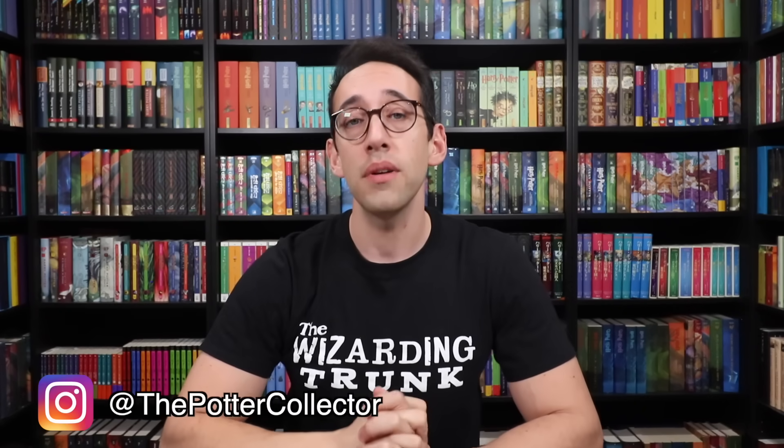If you have any questions about Harry Potter or collecting, feel free to leave a comment down below. You can also join the Potter Collector community on Instagram at The Potter Collector or on Twitter at Potter Collector. Now it's time to like, comment, subscribe, and until next time, keep collecting! Thank you so much for watching, and if you're new here, welcome! We cover all things Harry Potter on the Potter Collector channel — books, merchandise reviews, unboxings, Wizarding World of Harry Potter videos, and more.